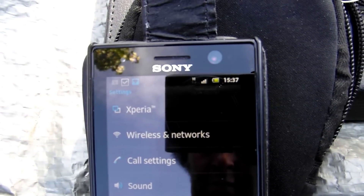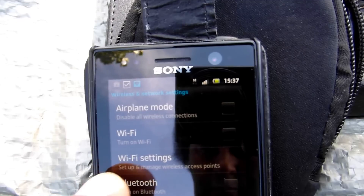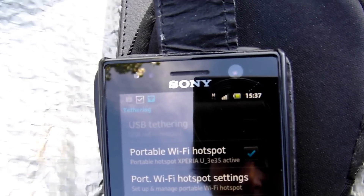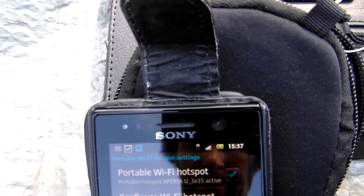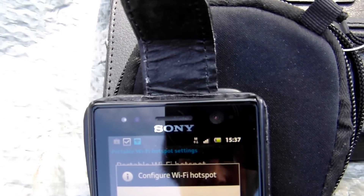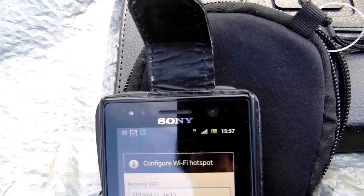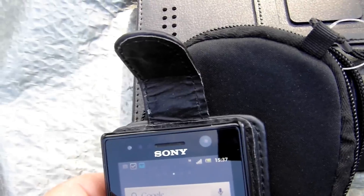Wireless again. Now when tethering is active you don't actually see the wireless activated as such — it's enabled. Let's look at the settings, configure it. I've got a password in there, it's already been set. Go back to settings — that should be set up now as our Wi-Fi hotspot.